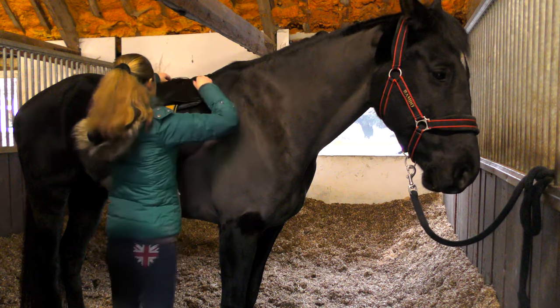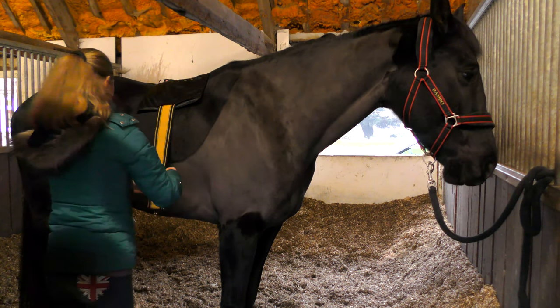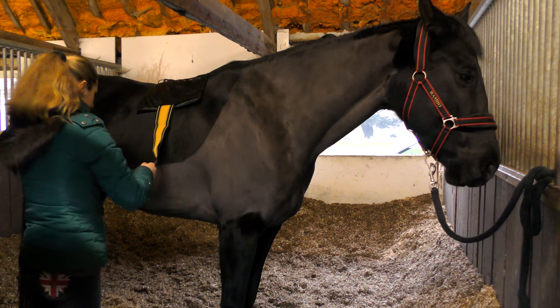So all you have to do is lay it over their back, adjust the surcingle or neoprene attachment that you're going to use and do it up — it's super easy.